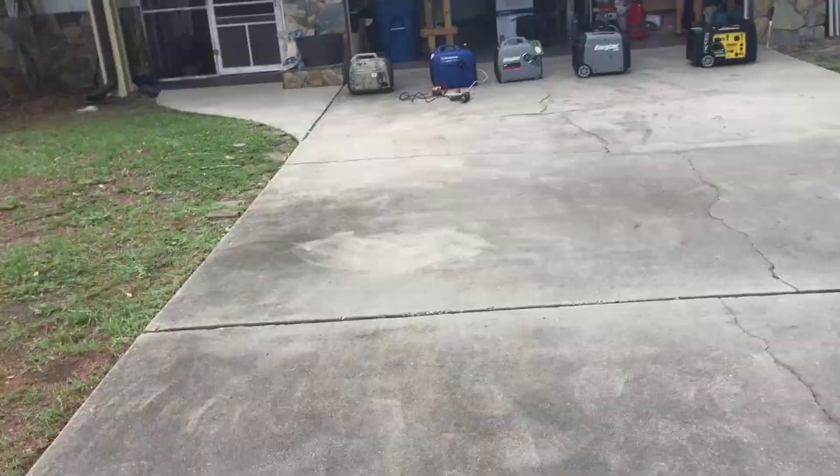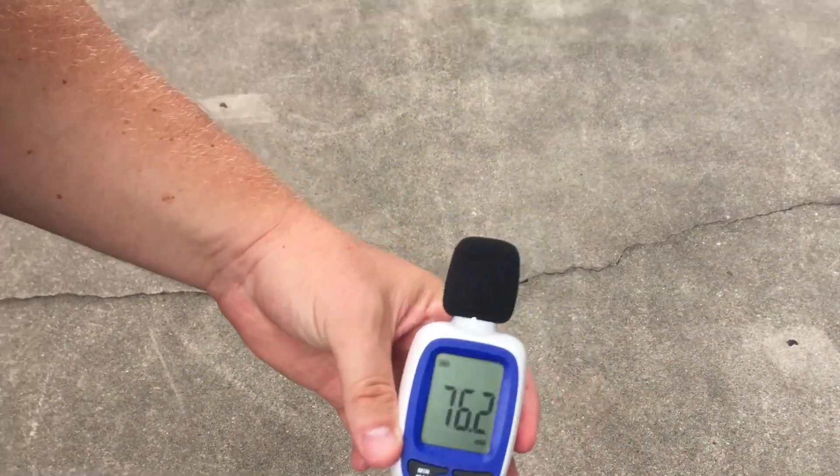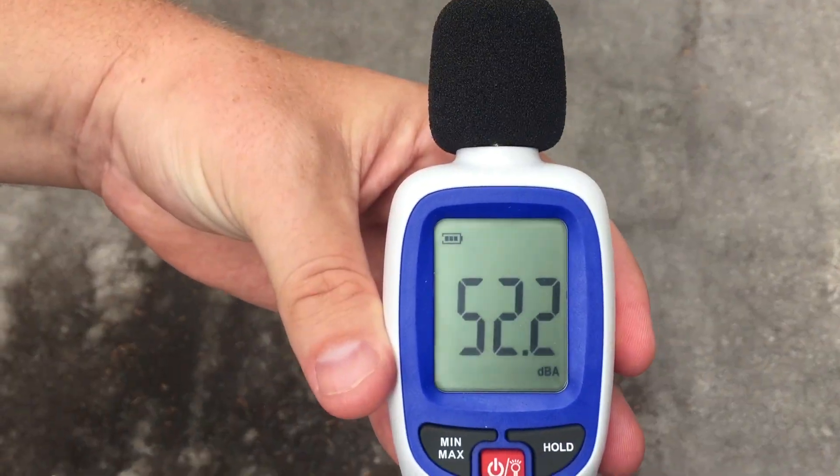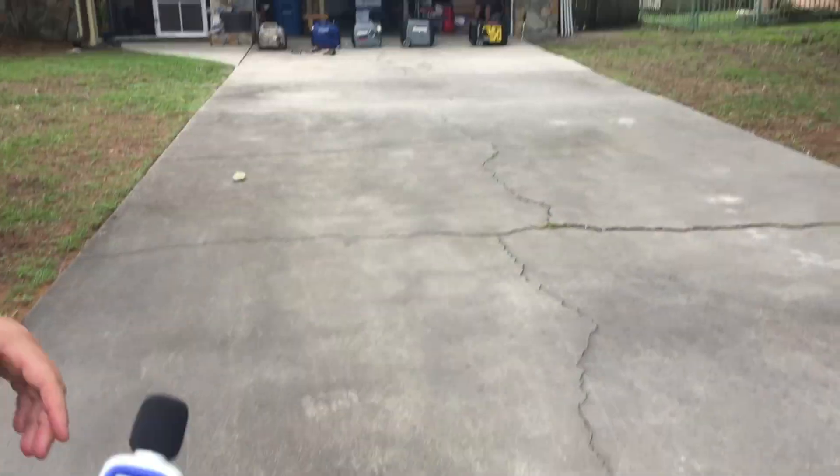Let's go to 30 feet. 54 decibels. And at 50 feet, 52 decibels.